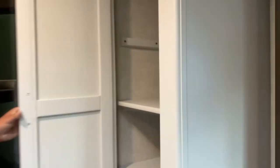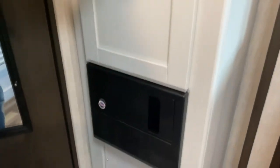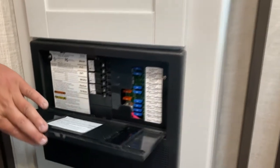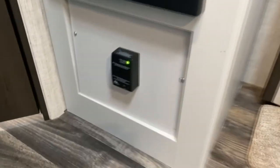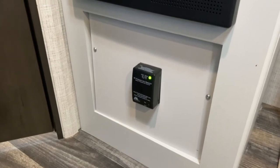Right here you got your little closet with a pole for whatever you want to do with it. Down here you got your breaker box and fuse box. If a breaker blows or a fuse blows, you're going to see a red light to indicate you. Down below is your LP and carbon monoxide sensor. If you have a gas leak, that's going to go off — it's kind of like a smoke detector for gas.